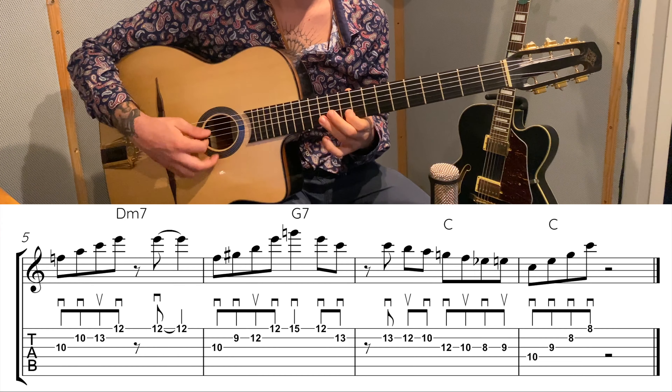By the way, when it comes to right-hand picking, this style of music has a very specific way of picking with the right hand — or if you're left-handed, with your picking hand. There is a link above with a lesson I've made just to learn this way of picking, so please take a look at that if you need. And now let's dive into this lick.